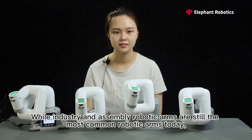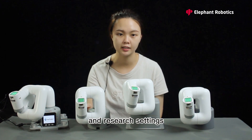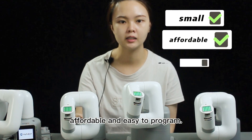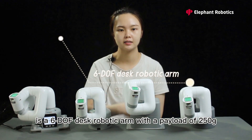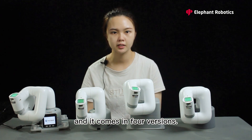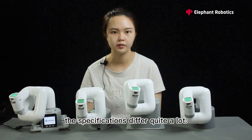While industry and assembly robotic arms are still the most common robotic arms today, lightweight robotic arms provide solutions for entering education and research settings. They are relatively small, affordable, and easy to program. The myCobot robotic arm is a 6-DOF desktop robotic arm with a payload of 250g, and it comes in 4 versions. Despite the mechanical parts being the same, the specifications differ quite a lot.